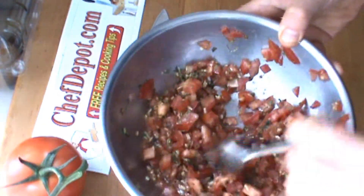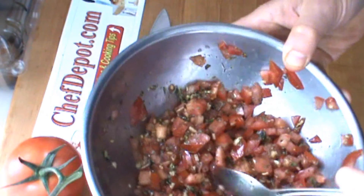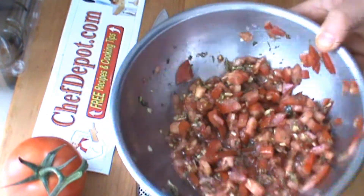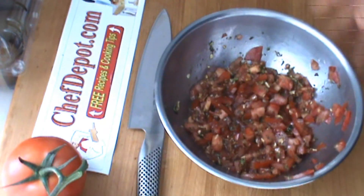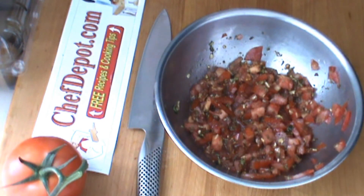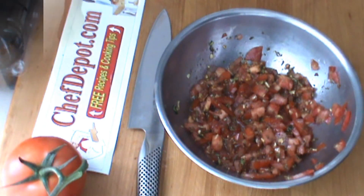So there we go. Quick taste. Thanks for watching. Support your sponsor. Have a wonderful day.